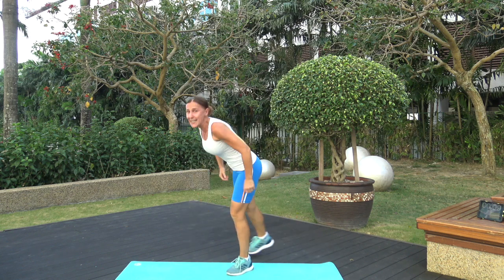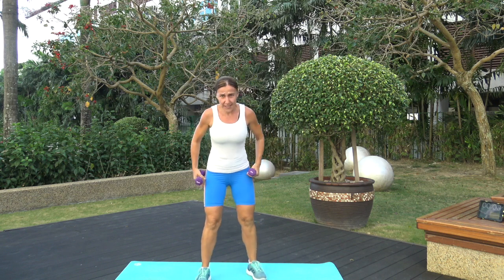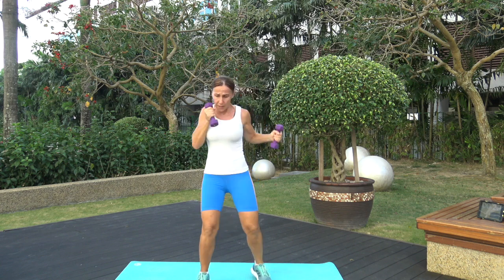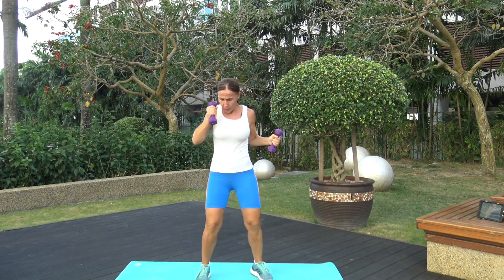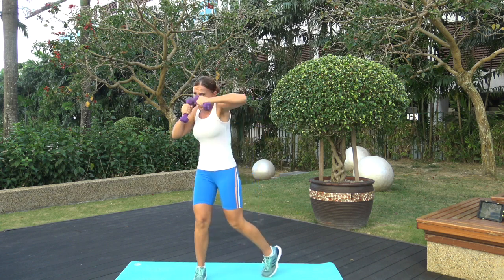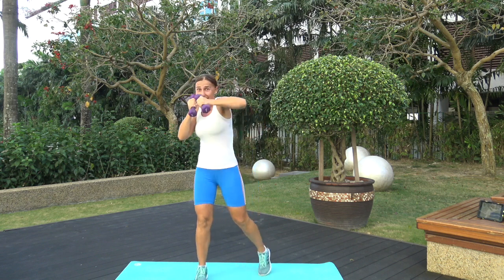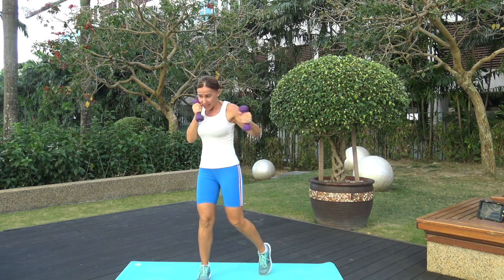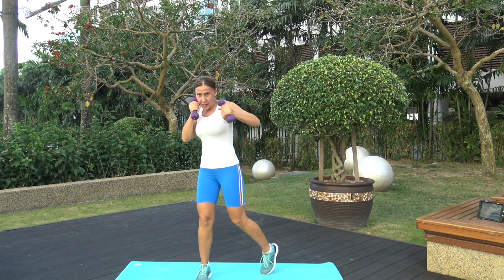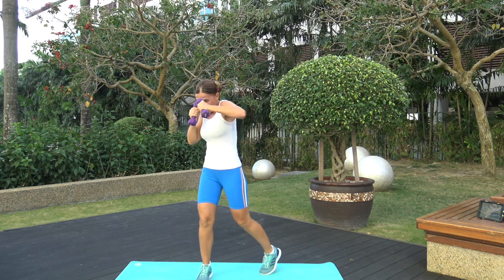Next one is alternating hooks with weights. Left leg is in front, hands up. Exercise 6, let's go! You don't have to go too fast because you have the weights — the intensity is there, the resistance is there. Feel the burn! Use the core here. Three, two, one. Fast, shake it out!